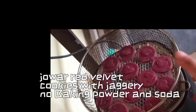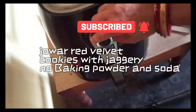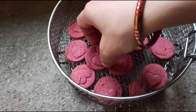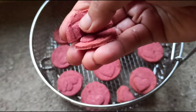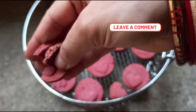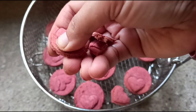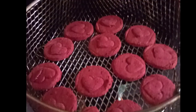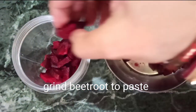Hello friends, welcome back! Let us make gluten-free red velvet cookies with jaggery and jowar. These cookies are without baking powder and soda — as always on Rabneet Bhalla's channel. This is how our jowar red velvet cookies look: they are crunchy and beautiful. They don't have any exceptional flavors because I have not added any extra flavor, but if you want you may add organic vanilla powder.